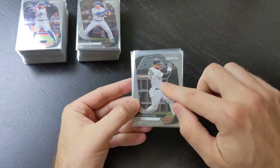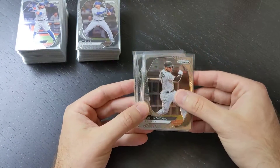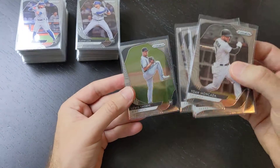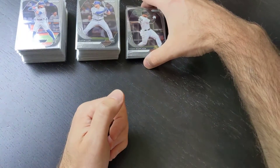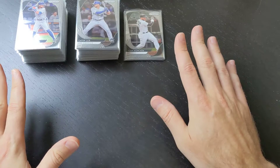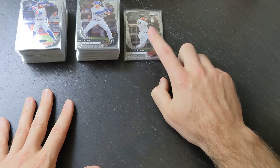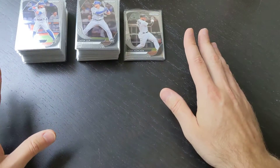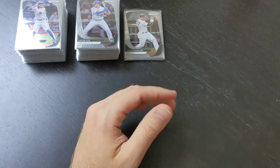I wouldn't value these as much as a true short print, but they're definitely higher value than the tier one and tier two cards, so I would automatically bump these up. If a normal base card is 10 to 20 cents, I would treat one of these tier threes as more of like a 35 to 50 cent card for just your regular base cards — if you had some better rookies, they're worth even more. So there's your base cards — we got a total of 104 base cards. Keep an eye out for those tier threes; they are definitely rare. If you're on eBay and these are all the same price, I would get as many of these as possible until people figure out that this is basically our short print set.